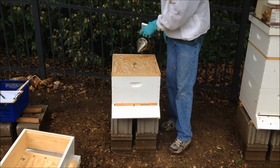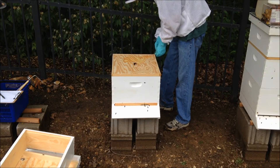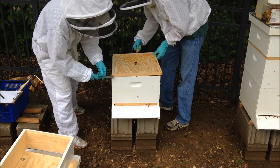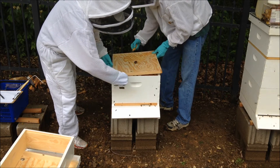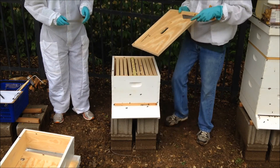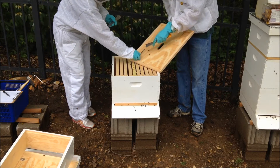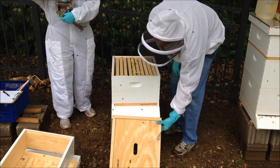Looks like they've kind of attached the inner cover with honeycomb — I can see it right here. You have to pick up where the frames are; the frames are going this way, and this one's stuck right here. I'm going to clean this off. Just saving the honeycomb — melt it down into candles or whatever.